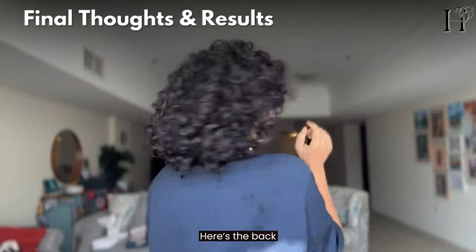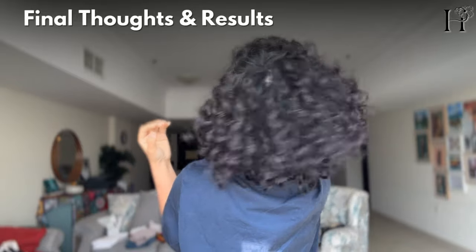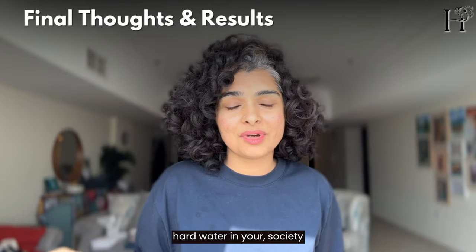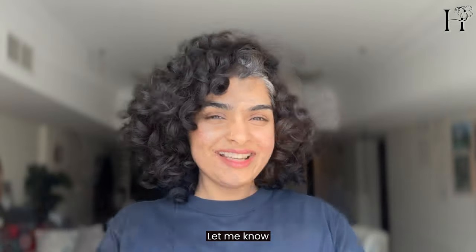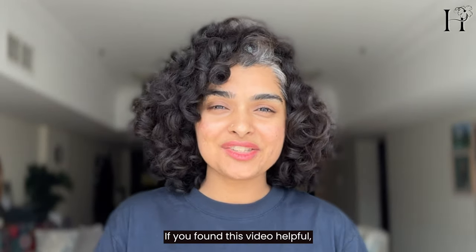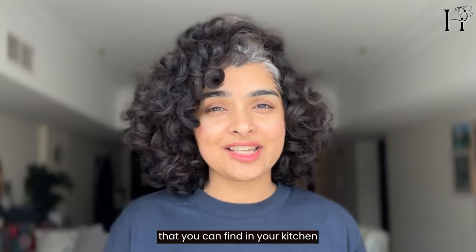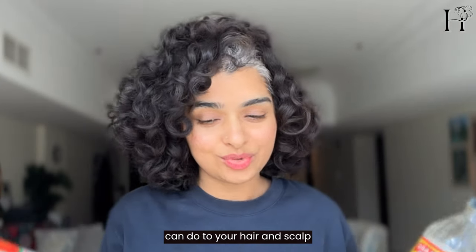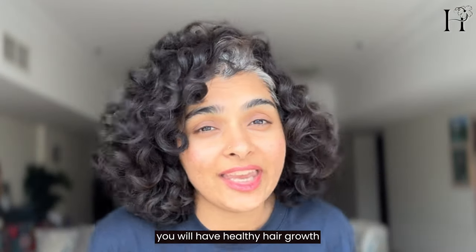Here's the back. Whether you came back from travel, have hard water, or have any number of reasons — try the clay treatment today. Let me know if you have any questions. If you found this DIY helpful, subscribe because I have lots more DIYs using simple ingredients you can find in your kitchen. It's amazing what simple, clean ingredients can do for your hair and scalp health, and that is how you will have healthy hair growth — when your scalp is healthy.